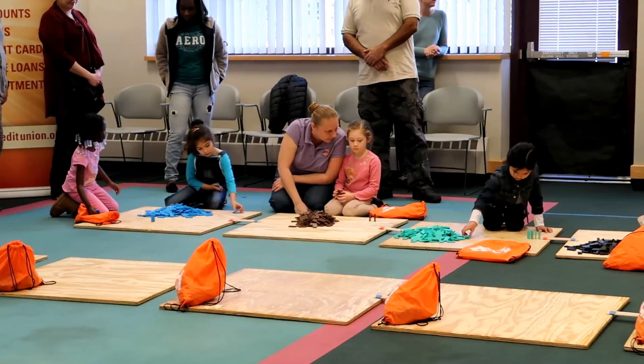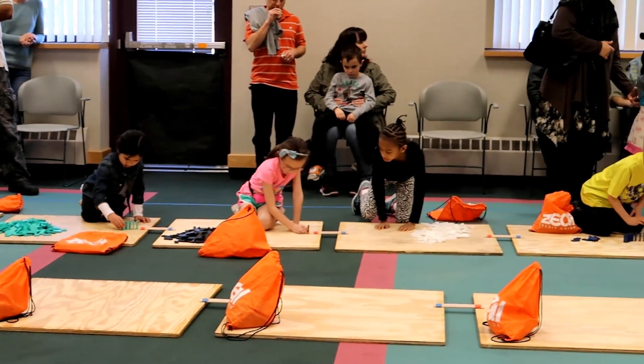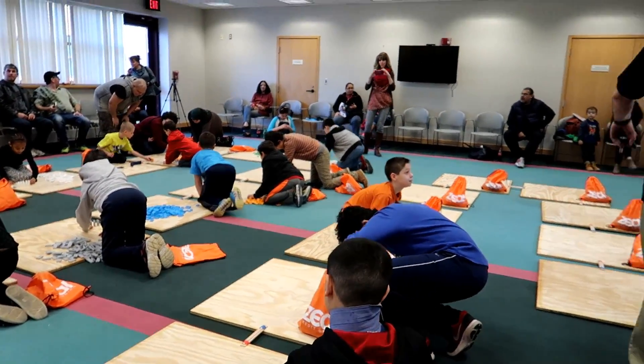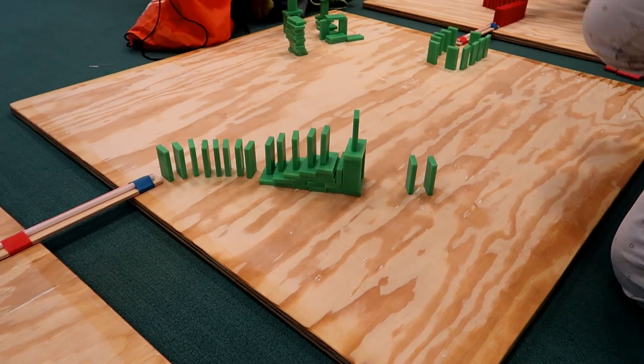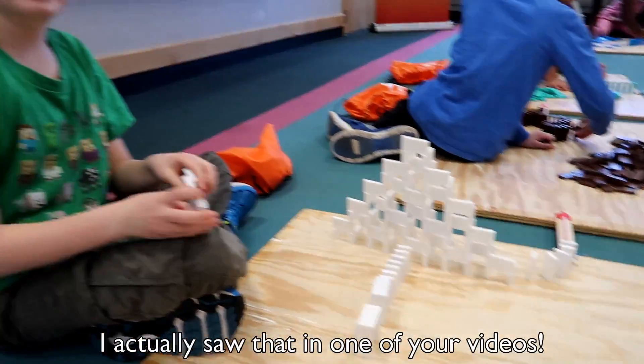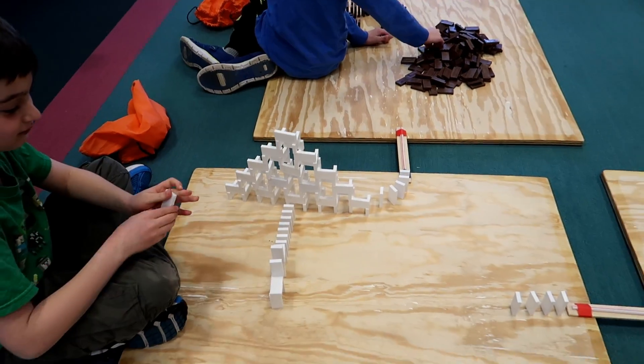There they go. They got their dominoes out and they're beginning to build. I love that staircase — that's really creative. Hey, you even know how to build a pyramid. Sweet. Looks great.